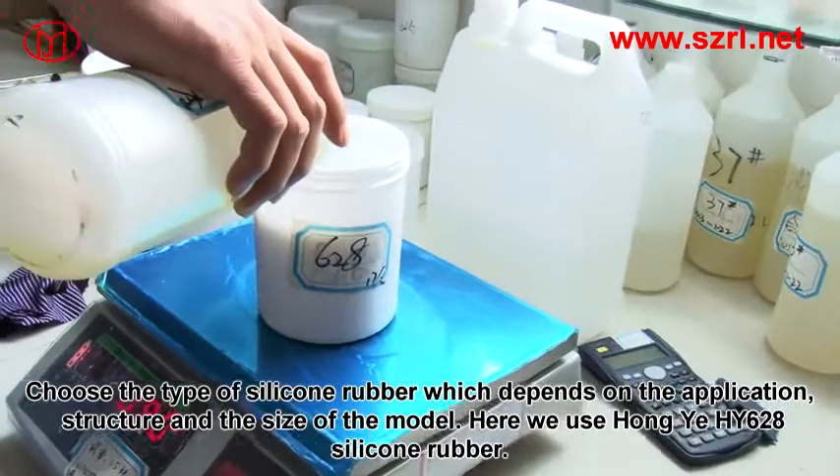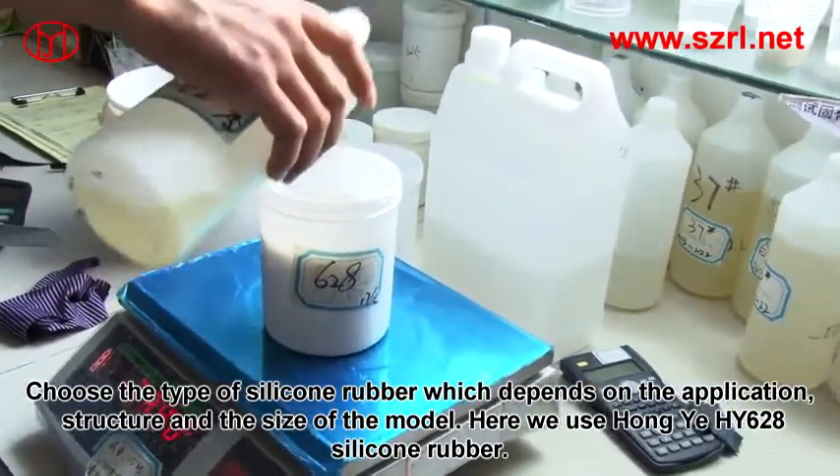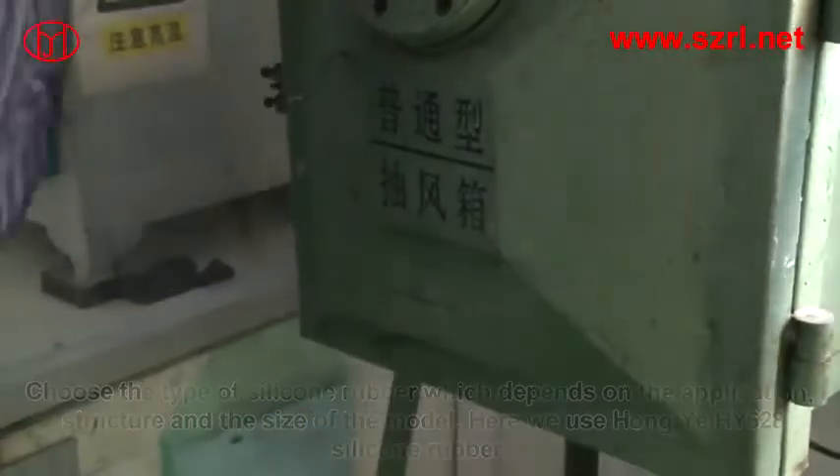Choose the type of silicone rubber, which depends on the application, structure, and size of the model. Here we use Hongye HY628 silicone rubber.